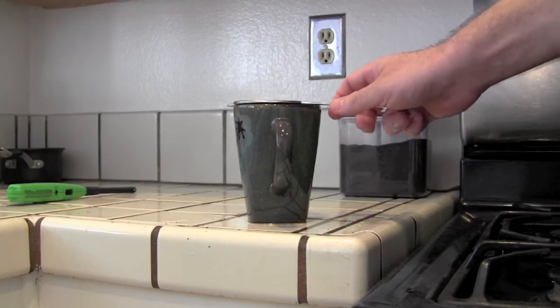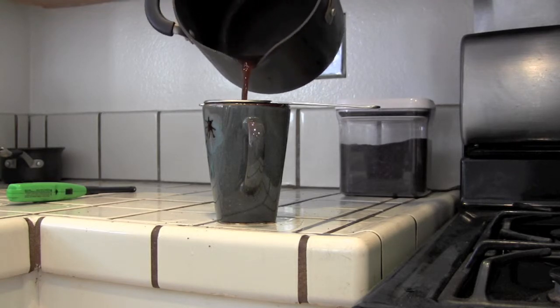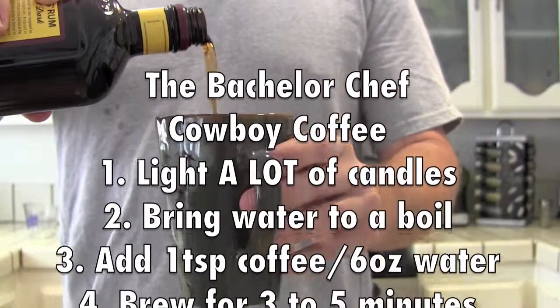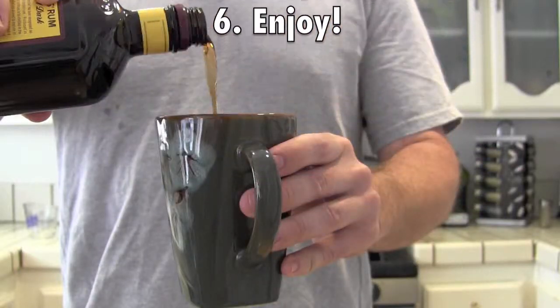Pour the coffee through a strainer, and you're ready to start your day. Of course, I'd like to make mine Irish. The best part of waking up, and it just gets worse from here.